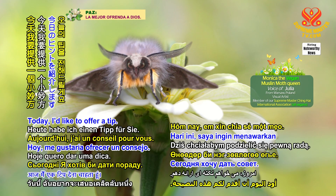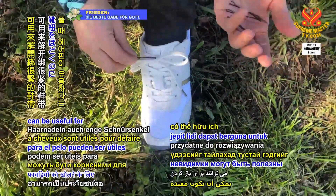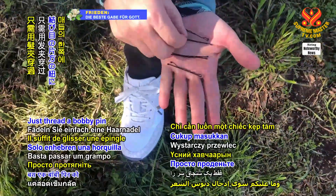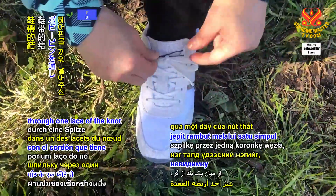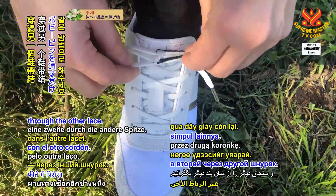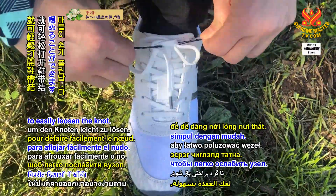Today I'd like to offer a tip. Did you know that bobby pins can be useful for untying tight shoelaces? Well, they can! Just thread a bobby pin through one lace of the knot and a second one through the other lace. Then pull the pins in opposite directions to easily loosen the knot.